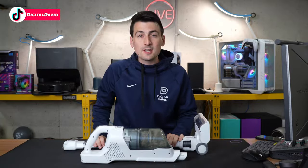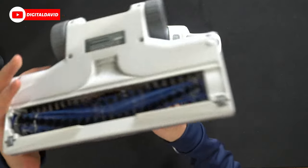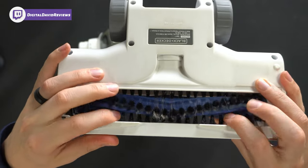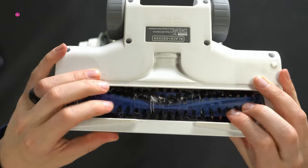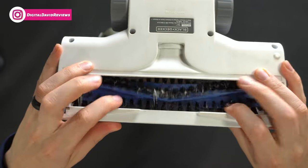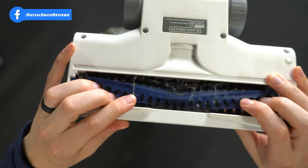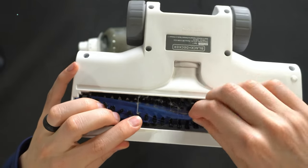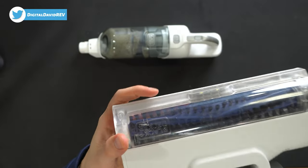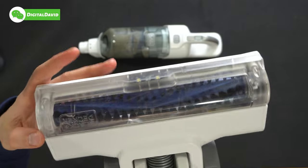With our first clean out of the way, let's look at the results to see what we picked up and how clean the brush roller looks. Pay attention to any tangles — we have a couple of carpet threads and a couple of human hairs in the brush, but not too bad. You want to watch that and make sure you're maintaining, removing, clipping, and cleaning the brush roller.